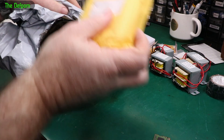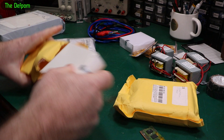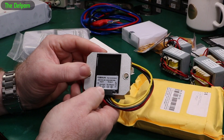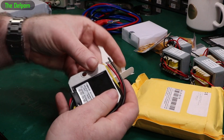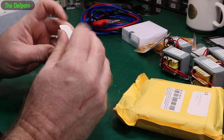This package I've already opened. Some more of these — exactly the same thing, 5 volt, 5 amp. I ordered these from different places and I think they're all basically the same thing. This is a different branded one but I think they came out of the same factory.